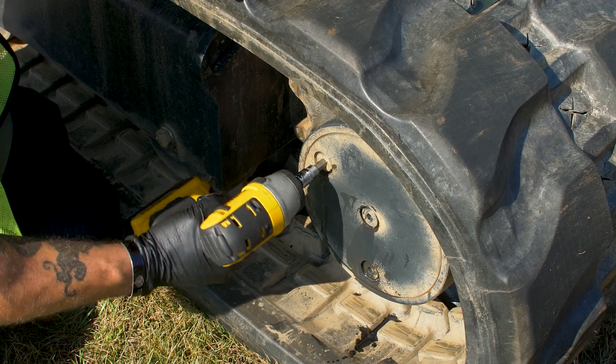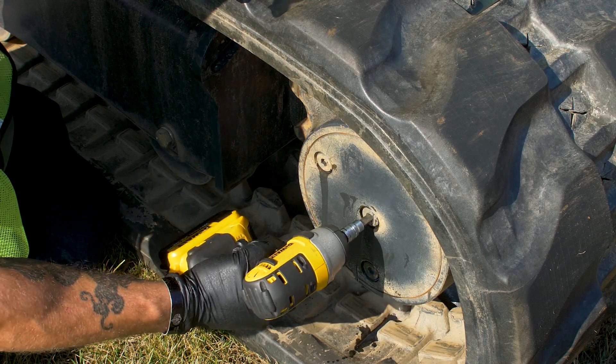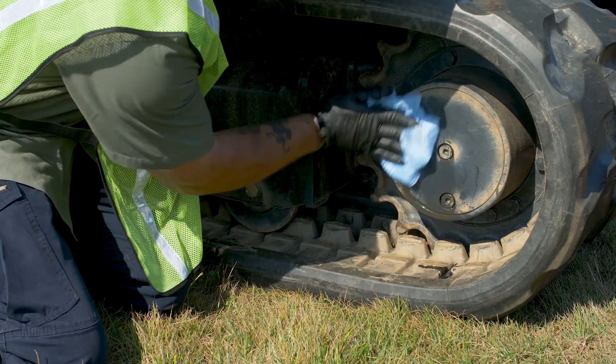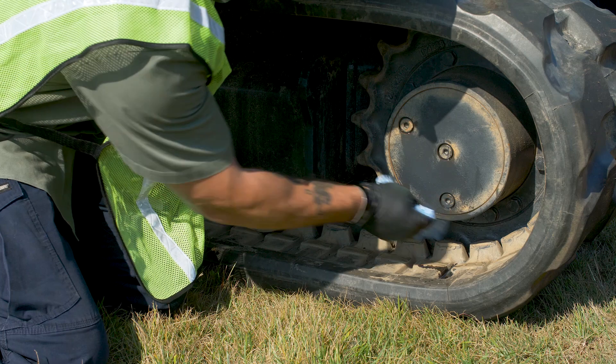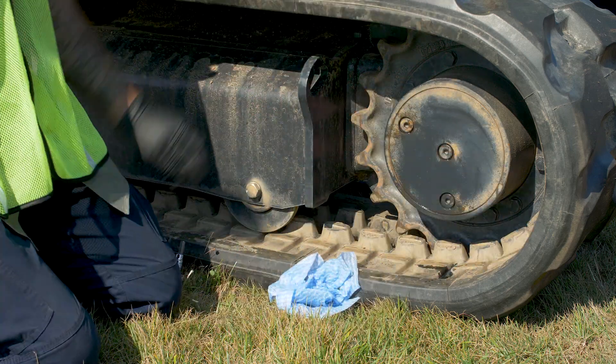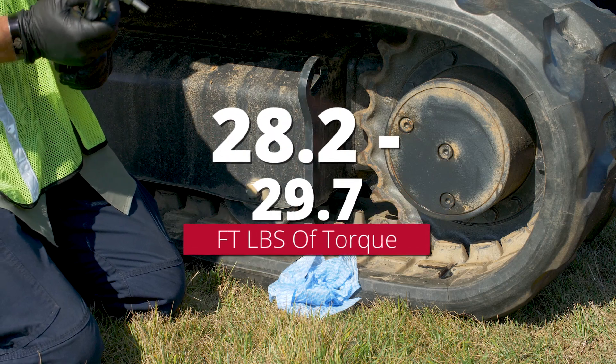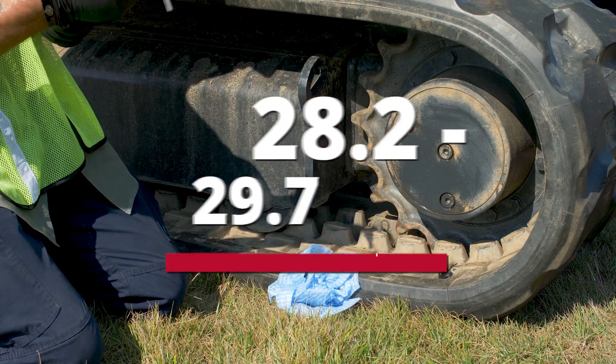Go ahead and tighten them down. Now that we've got the travel motor filled, let's go ahead and wipe down the outside. Then grab your torque wrench and set it to 28.2 to 29.7 foot pounds.